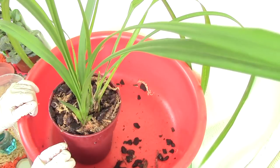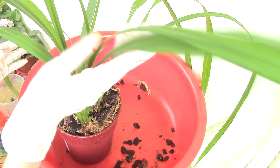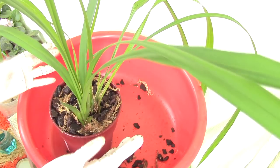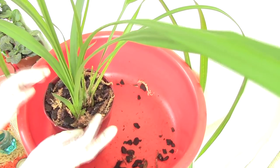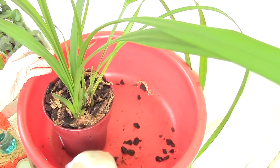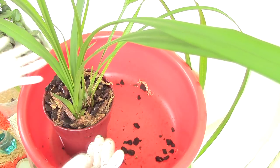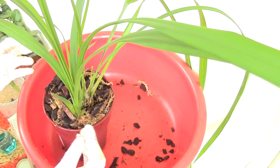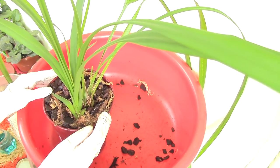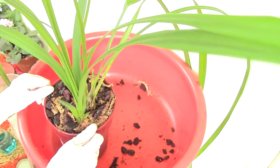Now it's time to repot. I'll use a cymbidium pot and a mix of bark and some sphagnum moss for added moisture. We're done repotting. The next thing I'll do is spray all the leaves with insecticidal soap — I didn't want to spray before repotting because it's such a big plant. I'm going to take it to the bathtub and spray the entire leaf surface. I'll keep an eye on it, manually remove any new spots, and after one week I'll spray with insecticidal soap once again.